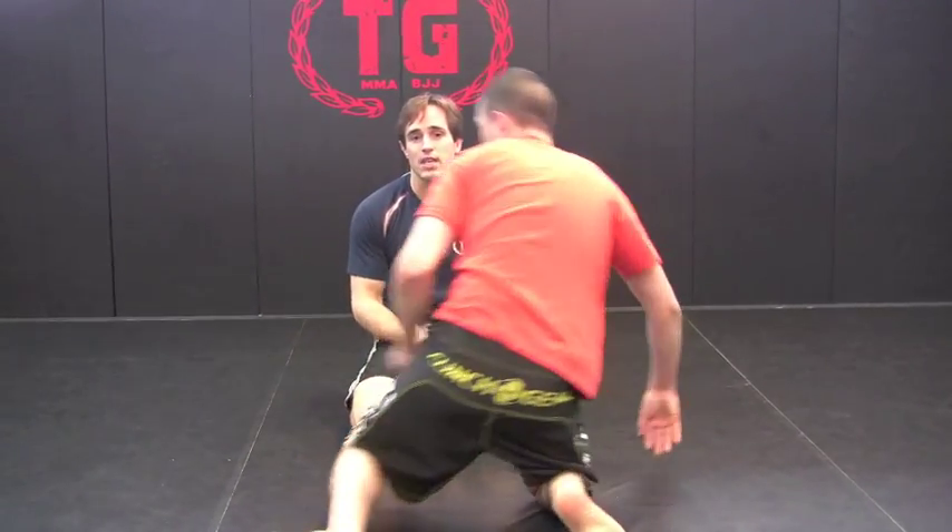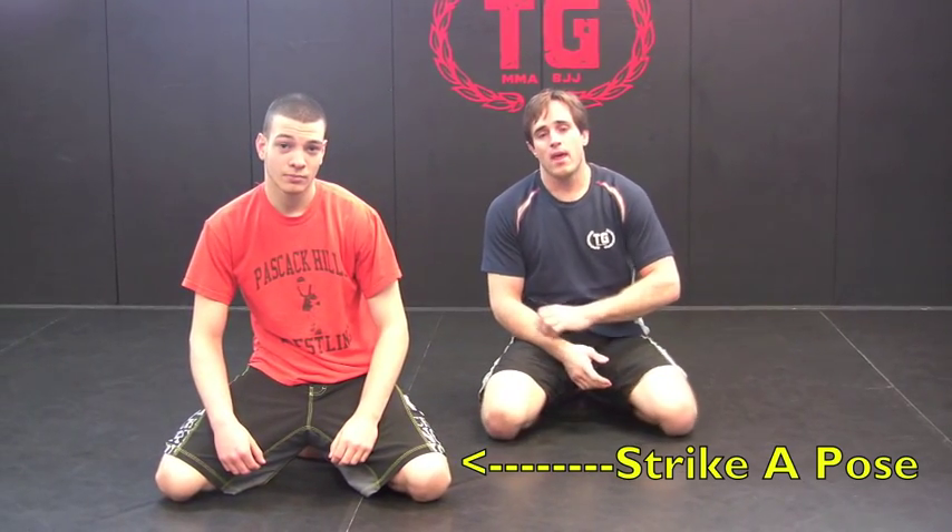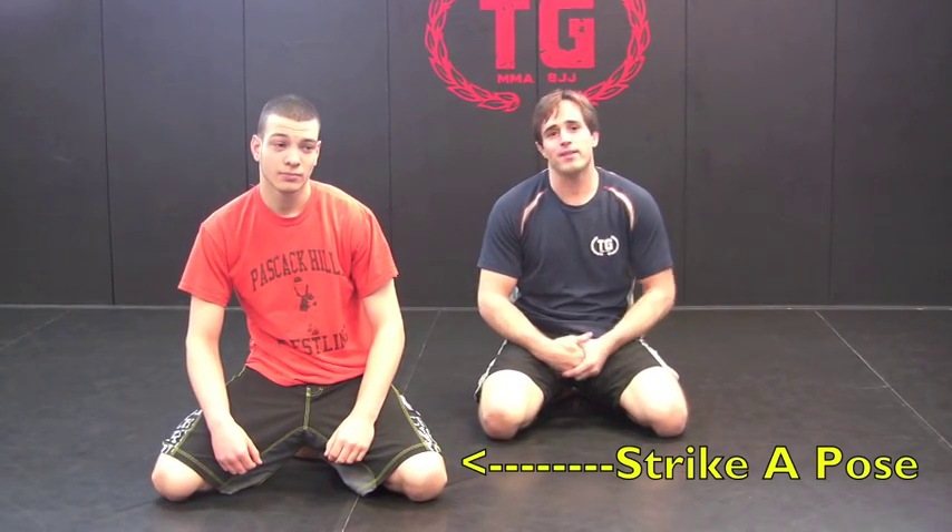Alright guys, if you have any questions, email us at www.free30daymma.com.